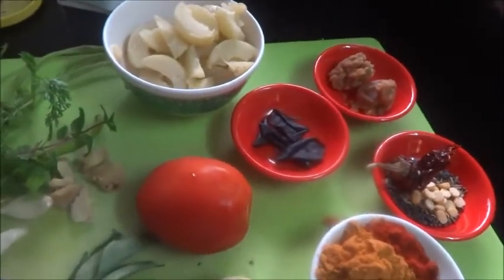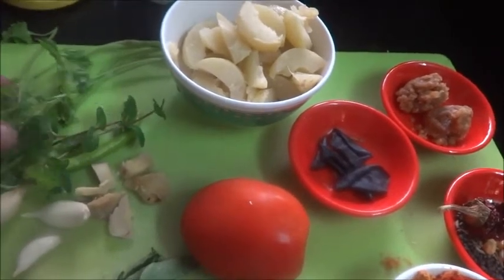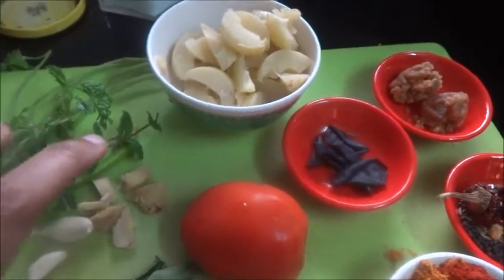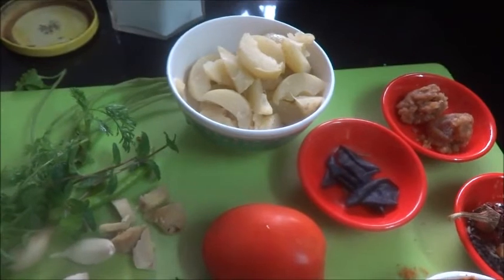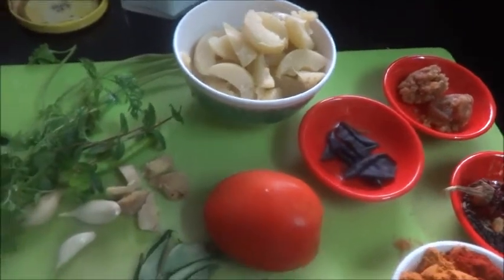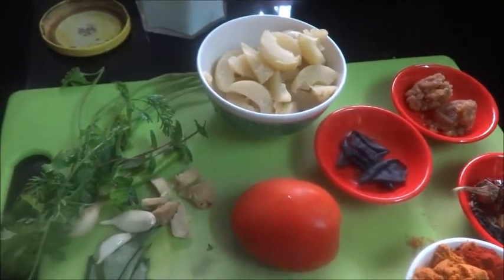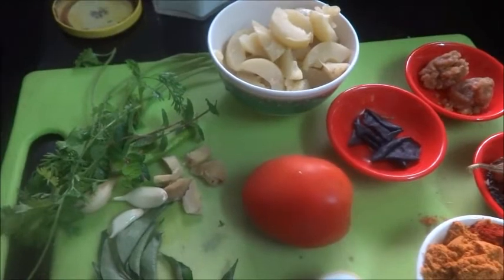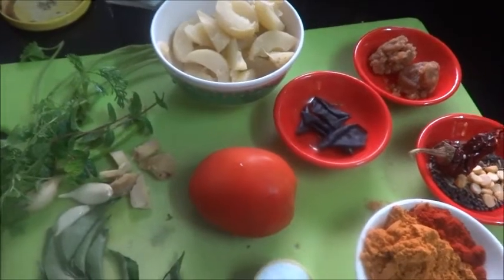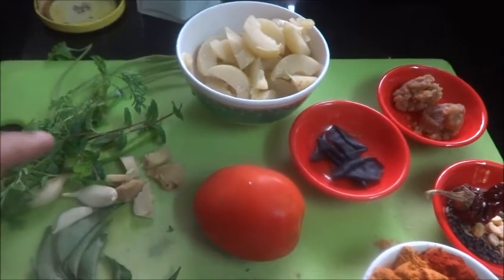First what I am going to do is grind the garlic, ginger, green chilli, pudina, coriander, tomato into a fine paste. I also add some curry leaves in it because curry leaves are very good for health and help in growing your hair. I grind and put the curry leaves powder in it, because we tend to throw the curry leaves if you put whole curry leaves in the dish. Now let me grind the ingredients.